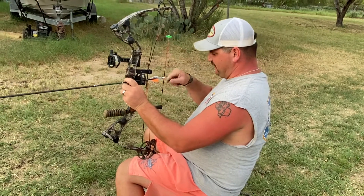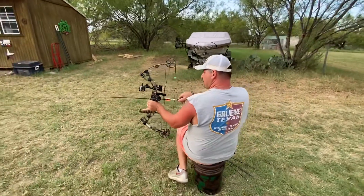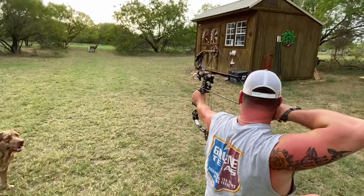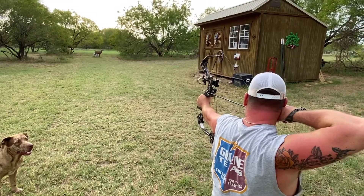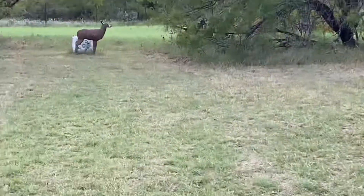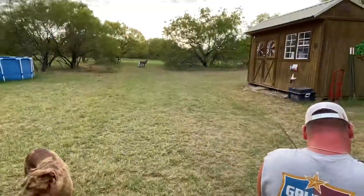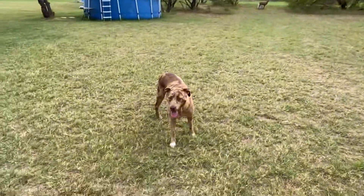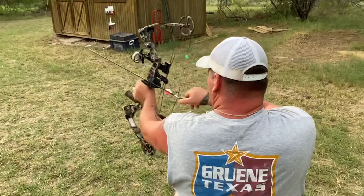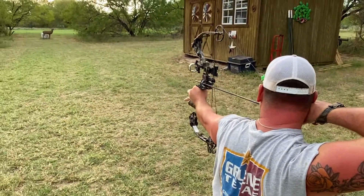Let's see how we do right here, first shots of the afternoon. Every time I shoot, I always make sure that my tips are tight. On your field points, every time you pull them out, sometimes they loosen up. Make sure you always shoot the same trueness.